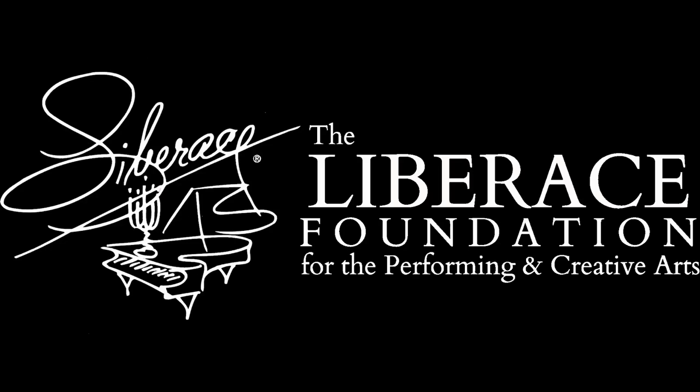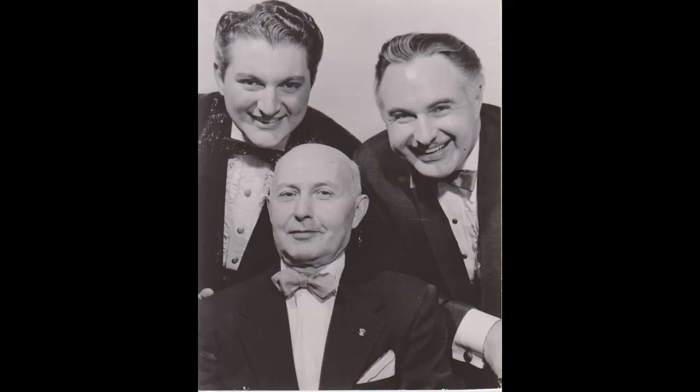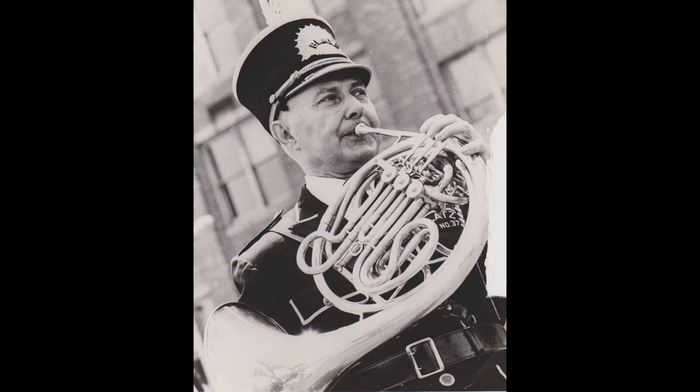Hello, and welcome to a special episode of the Liberace Studios. Today we are going to talk about Liberace's father, Salvatore, who was a French hornist. His horn is in our collection, and unfortunately was severely damaged at the bell, as well as other various dents and broken items.